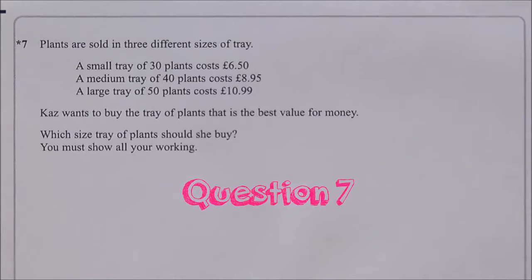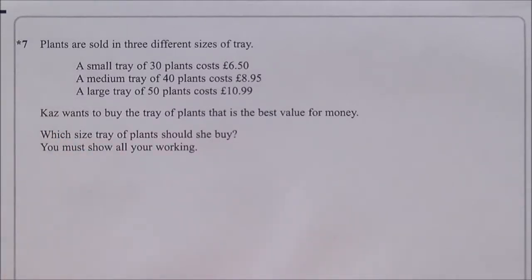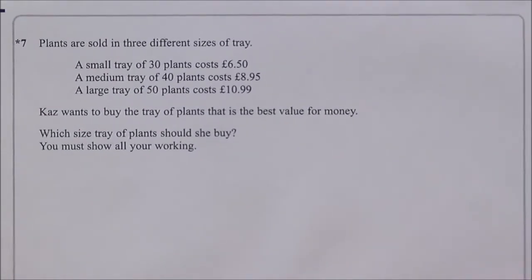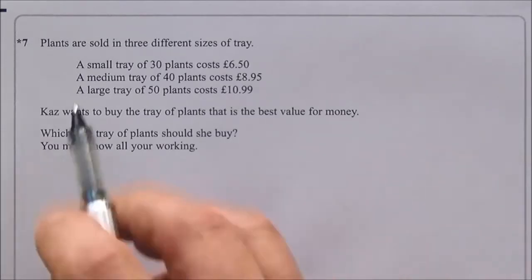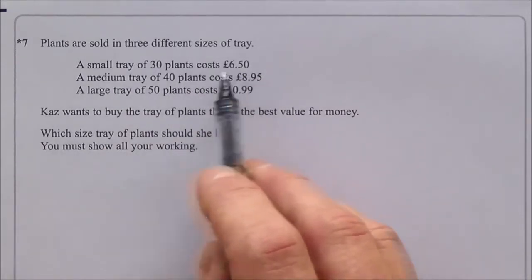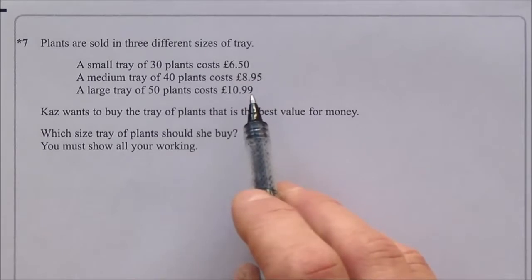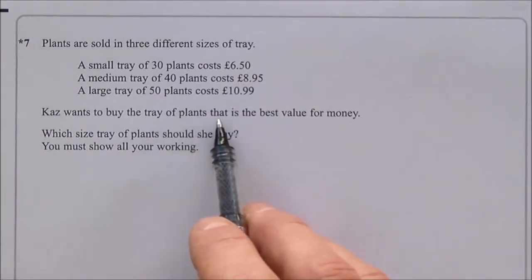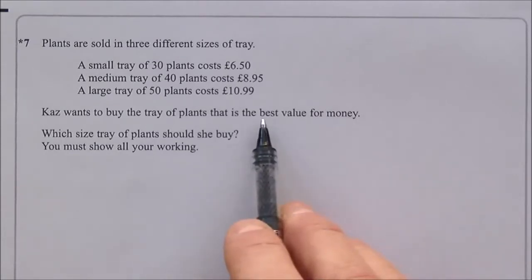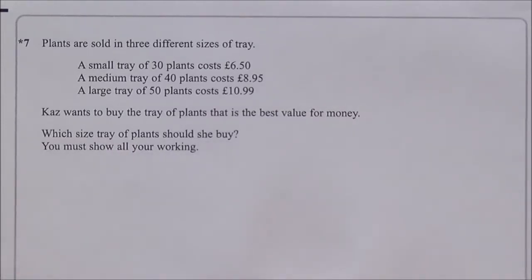Question seven is a starred question, meaning marks are awarded for quality of written communication (QWC). It's out of four marks, so at least one mark requires a concluding sentence. Plants are sold in three tray sizes: small — 30 plants for £6.50; medium — 40 plants for £8.95; large — 50 plants for £10.99. Which is the best value?